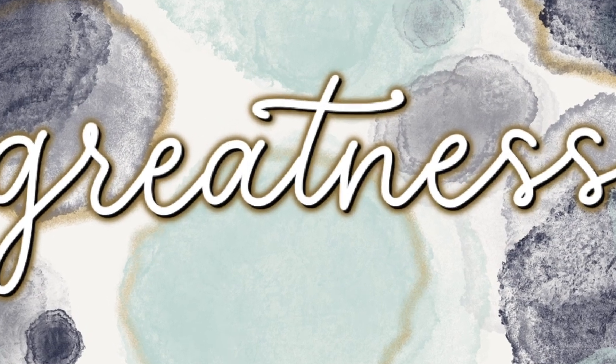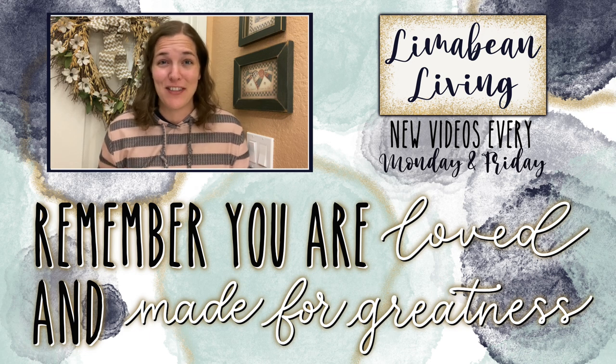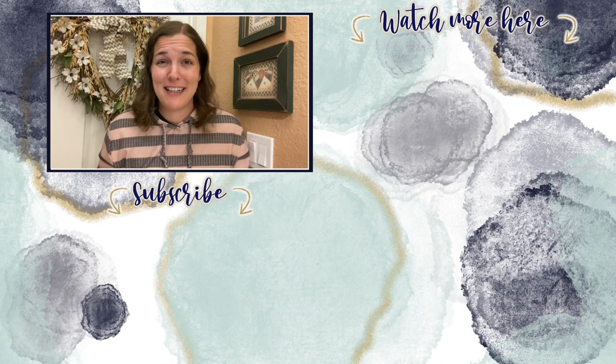Thank you for watching this video. If you are new here, I would love for you to stick around and subscribe. Don't forget to give this video a big thumbs up and I'll catch you in the next one. Every Monday and Friday you can find motherhood and lifestyle content on this channel — that may mean yummy recipes, easy DIYs, mom hacks, cleaning and organization, or just a combo of everything. You are loved and you are made for greatness — I'll catch you in the next one.